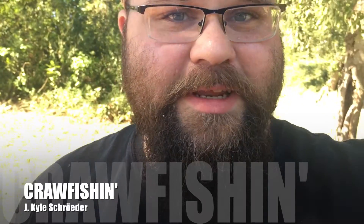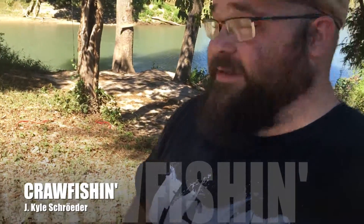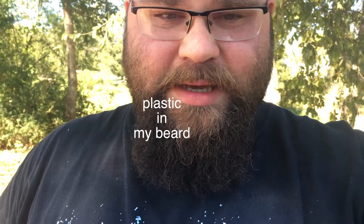Hey guys, so I'm down at the river again. I don't know if you can see behind me or not — it's a beautiful day, feels nice out here, a little bit of wind but it's not too bad.